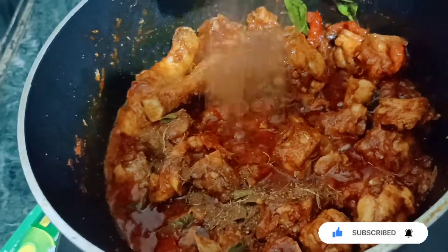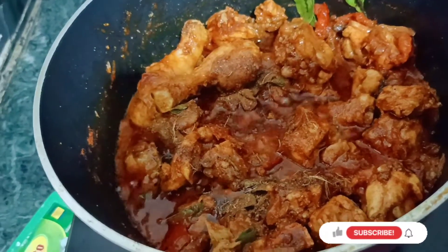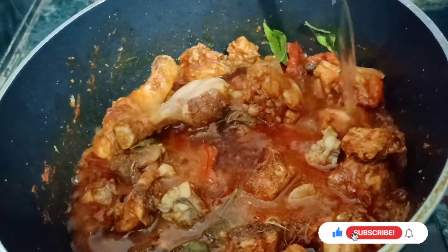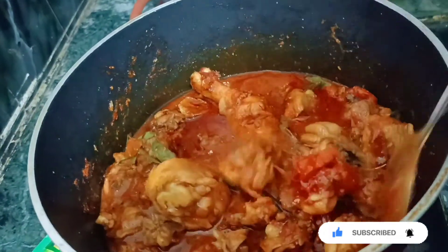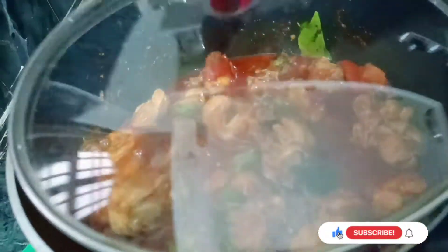We will add some more salt to the sauce. Add some water to the sauce. Let's add a little salt and put the pot on a little bit.